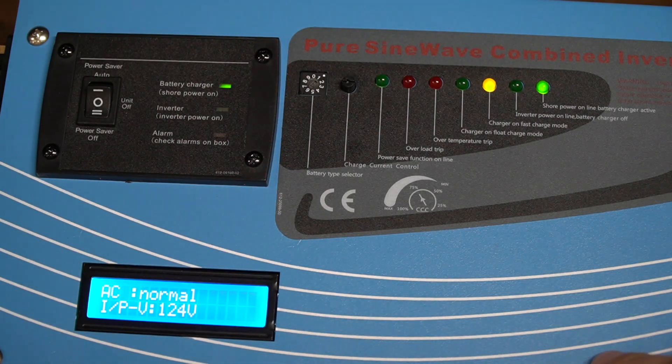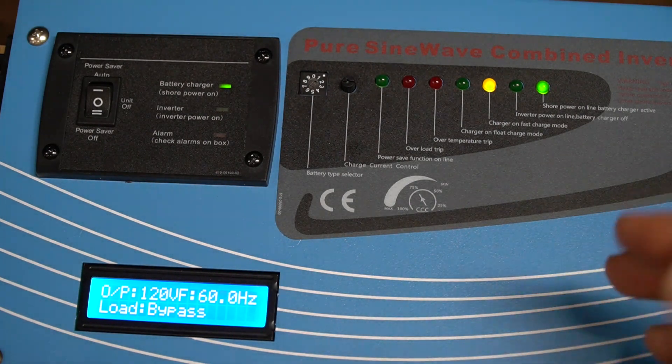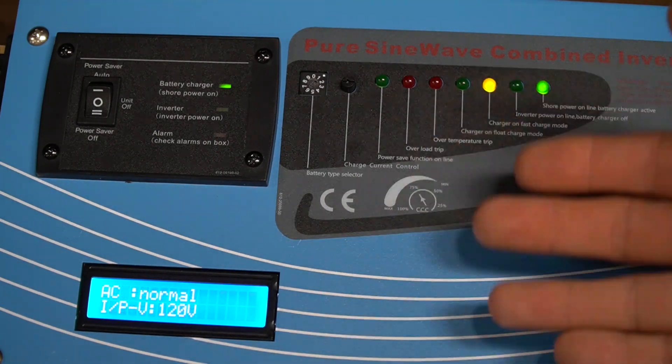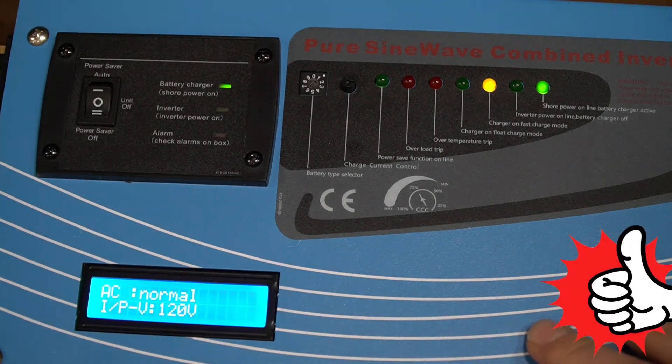That switchover takes about 15 seconds, and that's built into the unit by design. Typically when power is first restored it can be a little bit dirty, so the unit waits 15 seconds before switching over — and hopefully by that time the restored AC power is a lot cleaner.